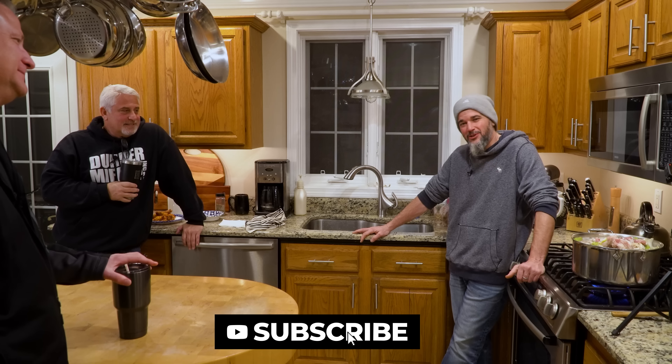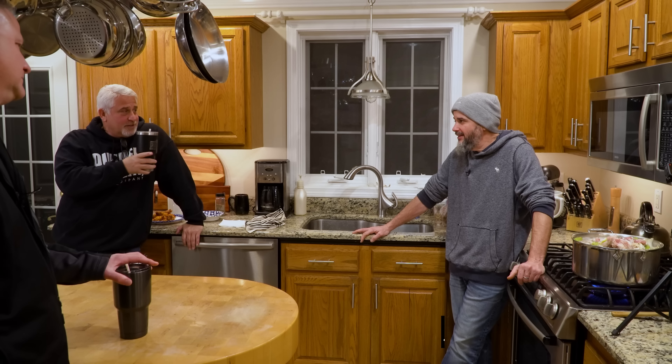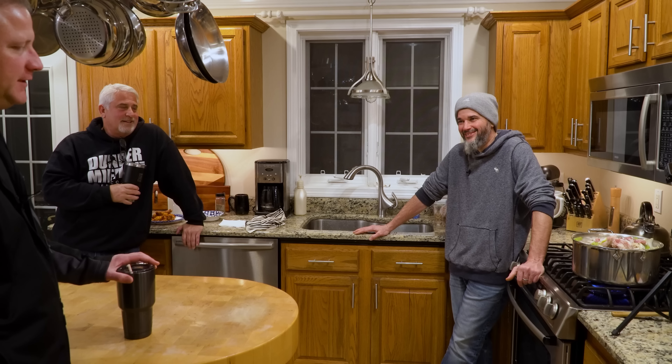If you made it this far, we appreciate it. Like, subscribe, and stay tuned for more Jeff videos — he's going to do a couple series. Hit us up with questions and comments and we'll try to address them all. The next video is going to be more diet tips and tricks. Stay tuned — cheers.